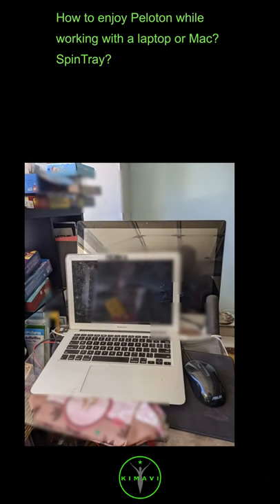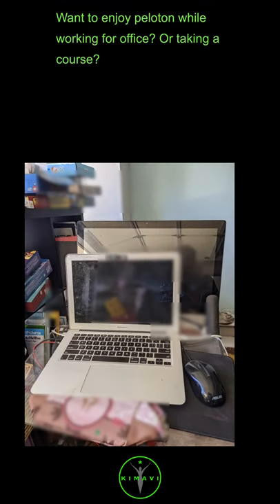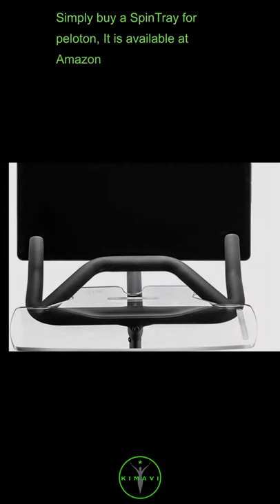How to enjoy Peloton while working with a laptop or Mac. Spin tray. Want to enjoy Peloton while working for the office or taking a course? Simply buy a spin tray for Peloton.